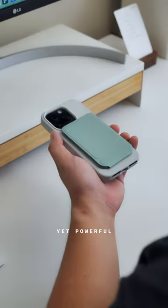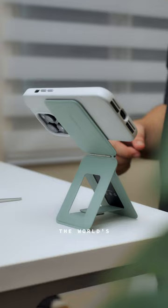It's small, yet powerful. This is Moff's latest product, the Invisible Tripod Stand — the world's smallest, quickest, and most versatile phone tripod stand.